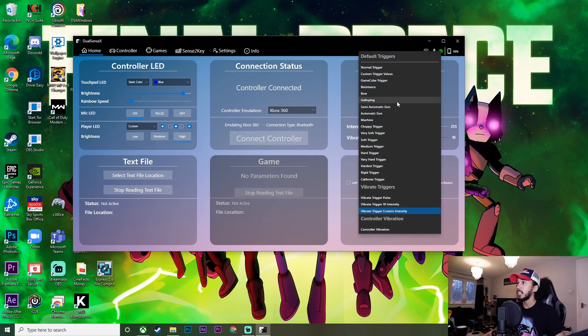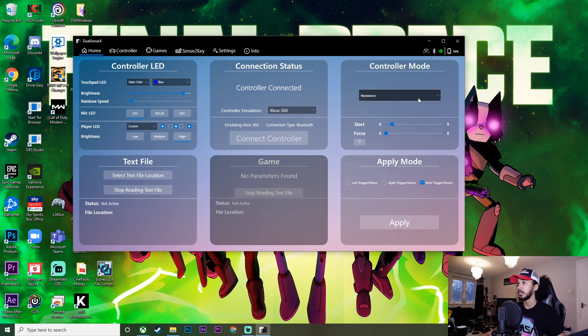I've gone through all the settings and the best one that you could possibly use for racing games in general is resistance. So I'm going to go ahead and click on resistance. When you initially click on resistance you're going to want to change the settings — bring the start down to zero and bring the force up all the way to around seven, even eight if you really want to. We'll put it on seven so there's not too much force feedback. Then change it to both triggers and click apply. What this does is it puts resistance against both triggers, making it feel similar to how it would feel when you push down on the brake pedal and the accelerator in an actual car.